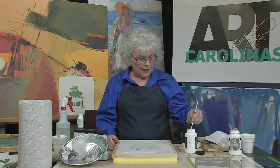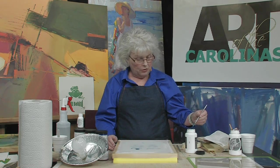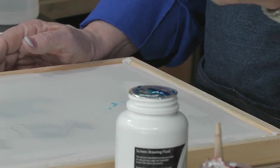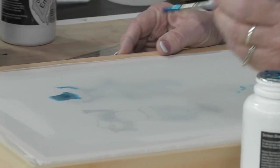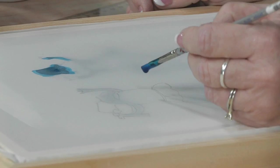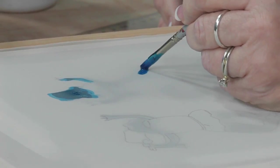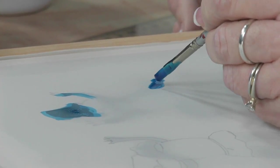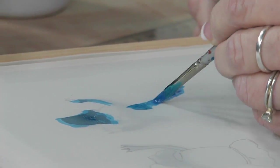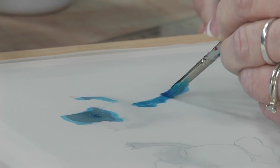Now the drawing fluid is kind of sticky and very bright blue. This one is from Speedball — probably the only drawing fluid I know on the market, but I'm sure there are others. What you're going to do is just like coloring book — you're just going to color in wherever you want your image to show.